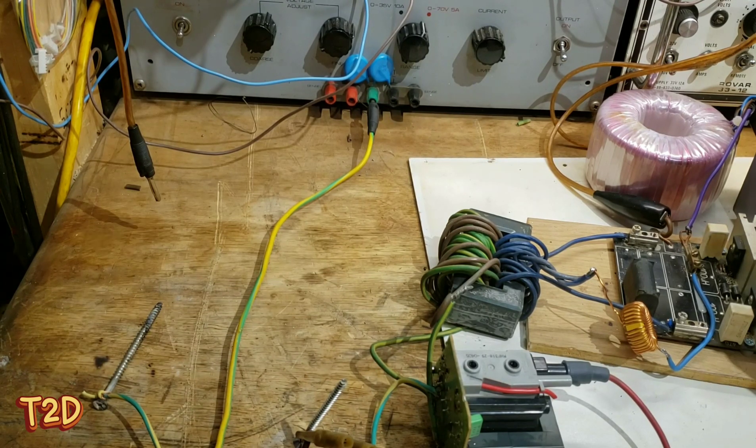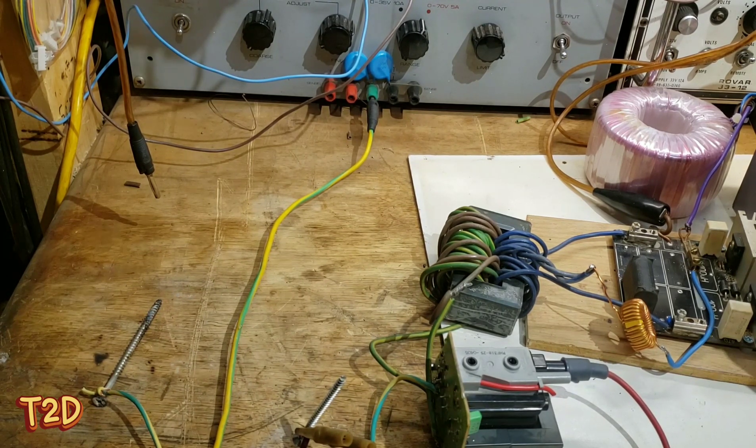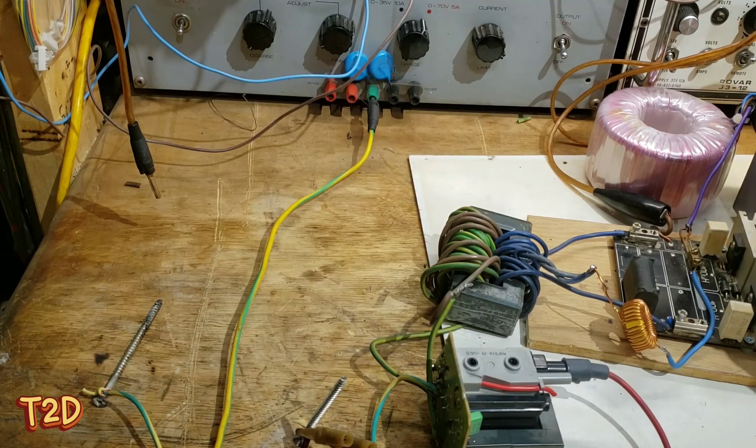Hi guys. I was chatting with one of my subscribers just through the day, and they were asking me how easy would it be to audio modulate a ZVS. Well, it's quite easy to get noise into any circuit, but ZVS, it's quite simple — there's a few ways we can do it.